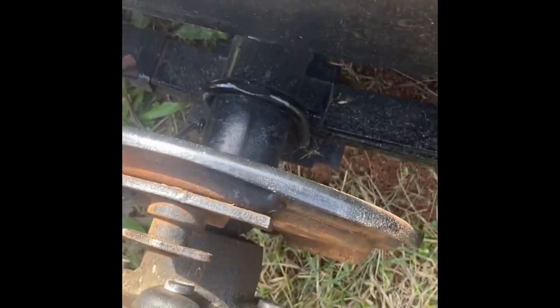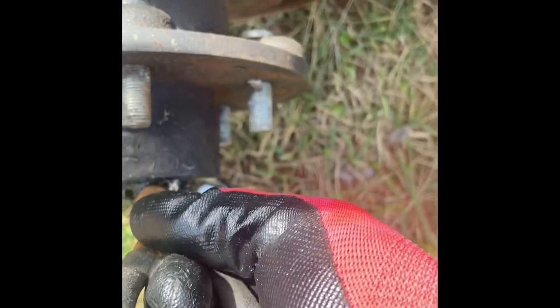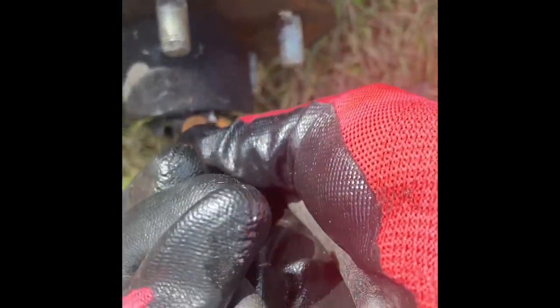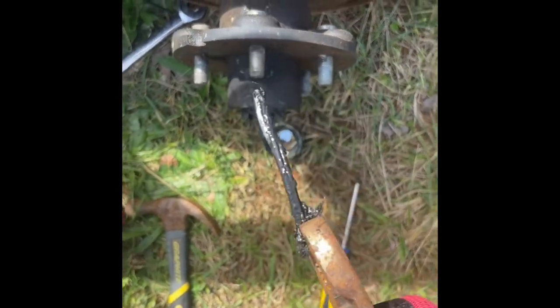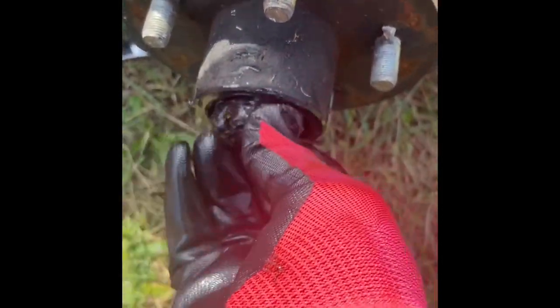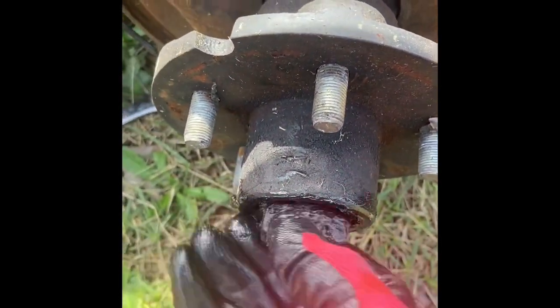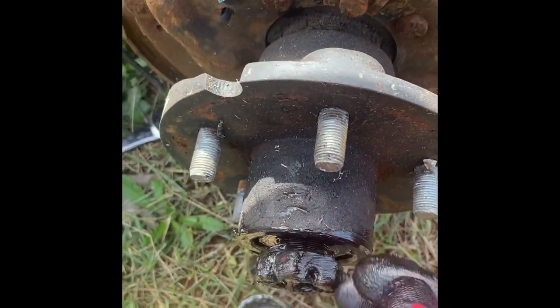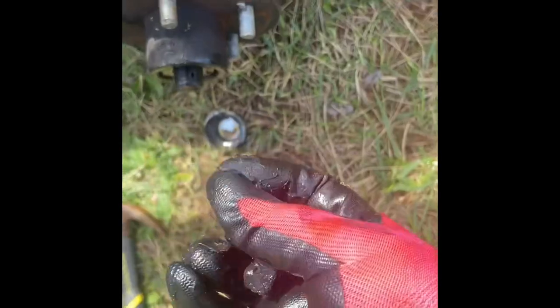After you pull out the safety pin and remove the bolt, it should come right off. If you're just planning to replace the bearings, be careful because there are small inside bearings and a washer on the front piece. After the bolt is taken out there's a washer and bearings on the front, but because I wasn't reusing them, I just ripped it off.